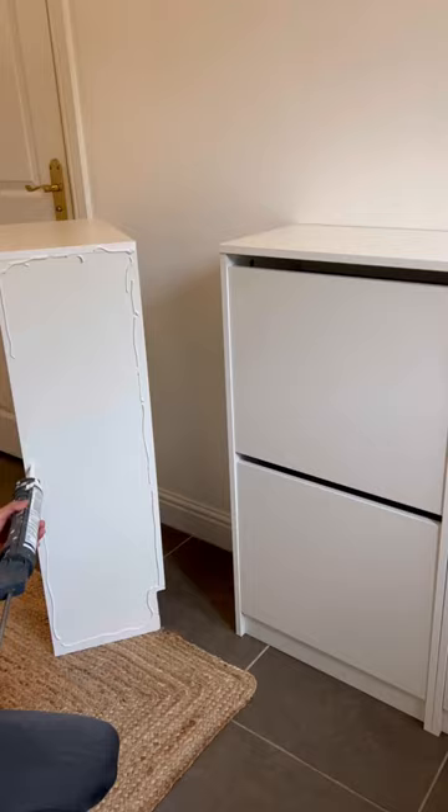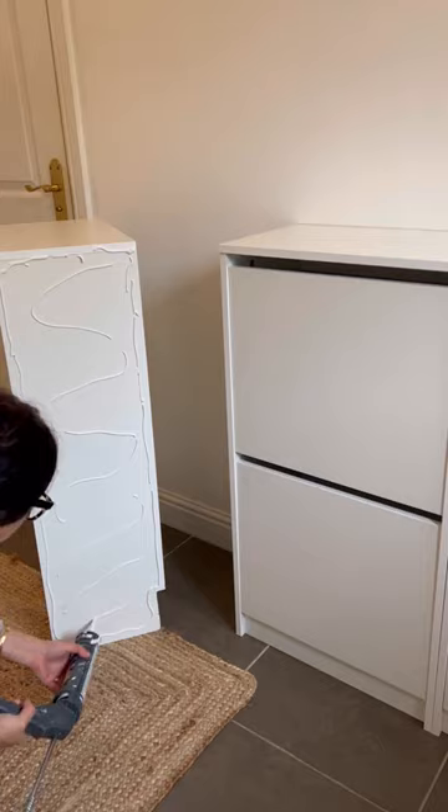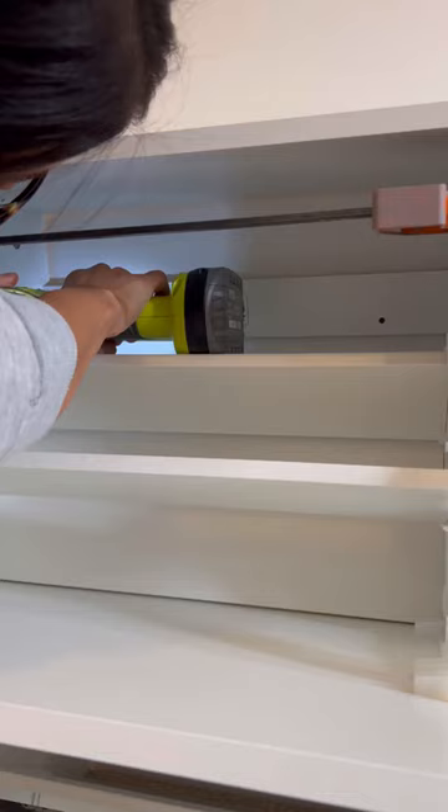Next I wanted to make them look built-in, so I cut out notches in the back. I used some adhesive, attached them together with some clamps, and screwed them into the wall so they weren't going anywhere.